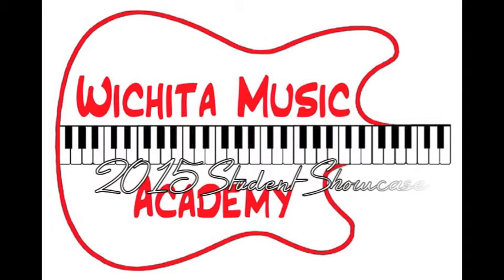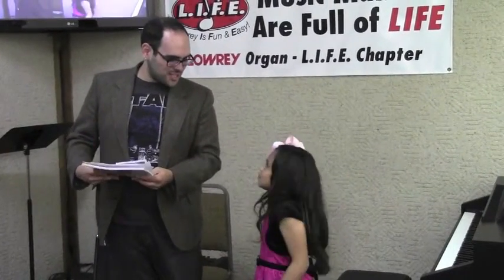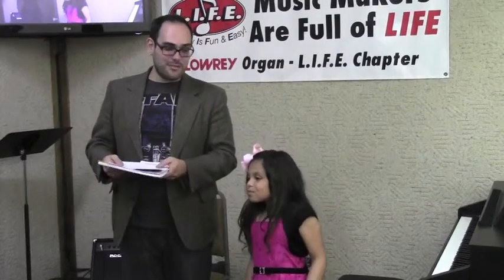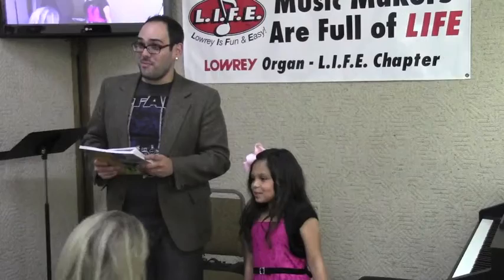For our second performer, we have one of my newest students and actually one of my youngest students up here, Ms. Diamond Lycan. And today, she's going to be performing a selection from her beginner book that we've been playing out of, Old MacDonald at a Farm. And I'll be accompanying her on piano.